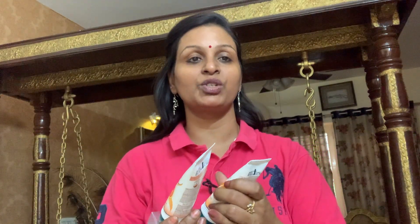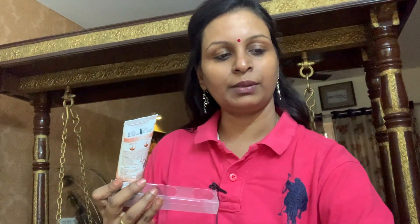The second item is the Orange Face Scrub. The third item is the Peel-Off Mask. I am going to tell you the details — why you use the peel-off mask, how to use it — and then 1 by 1 we will start the facial.